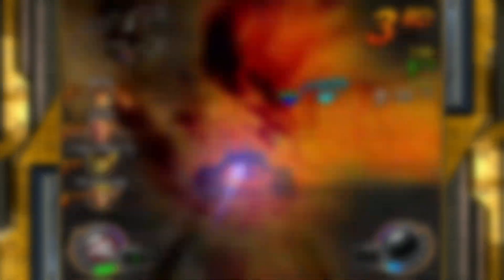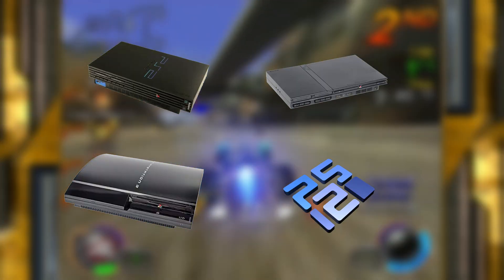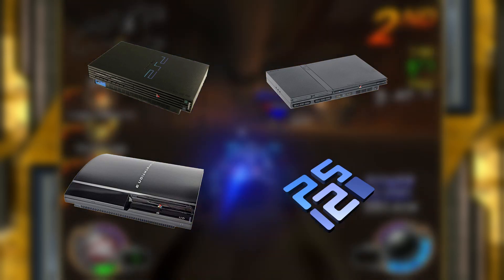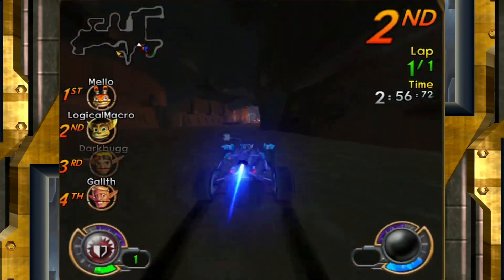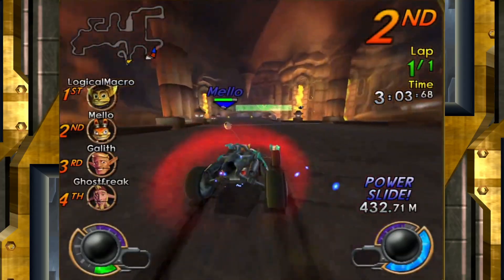JackX can be played on a regular fat PS2, a slim PS2, a backwards compatible PS3, and even on the PCSX2 emulator, with cross-play enabled and cross-save of your online account stats between systems. The game cannot be played online on PS4 or PS5. The process is the same if you're playing on any type of real hardware, while for PCSX2 it's similar but adds a small step. I'll put timestamps on the video for you to click on the system of your choice.